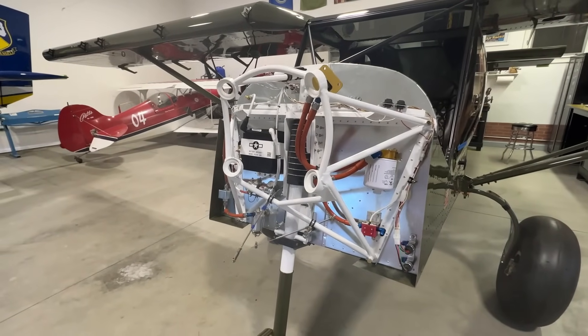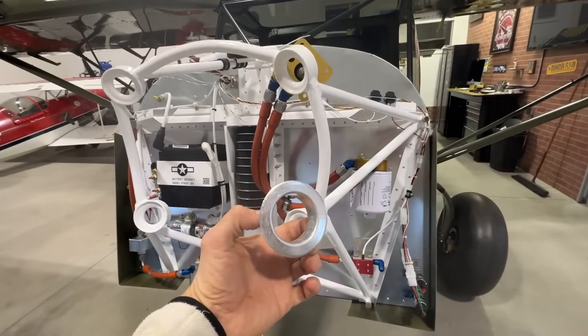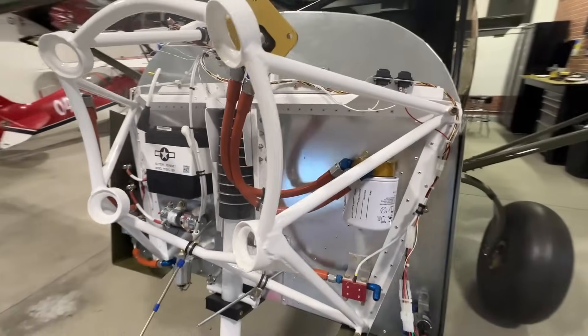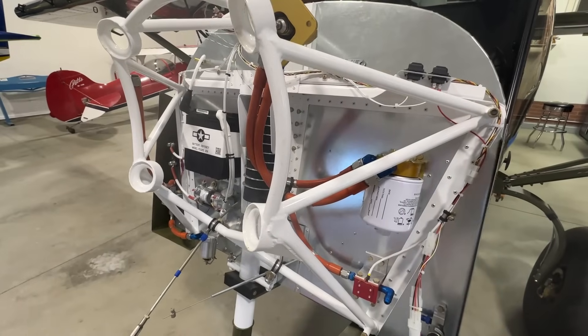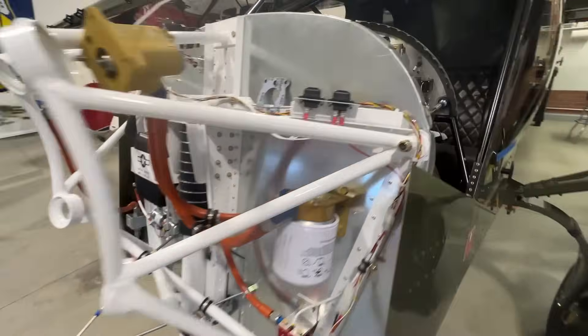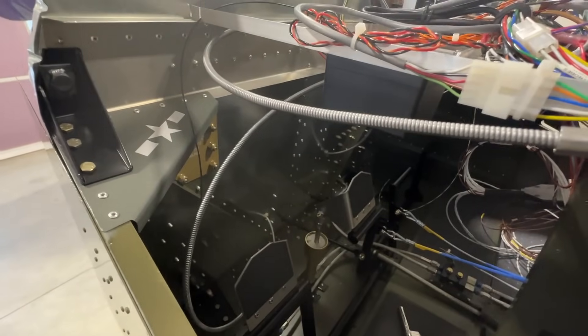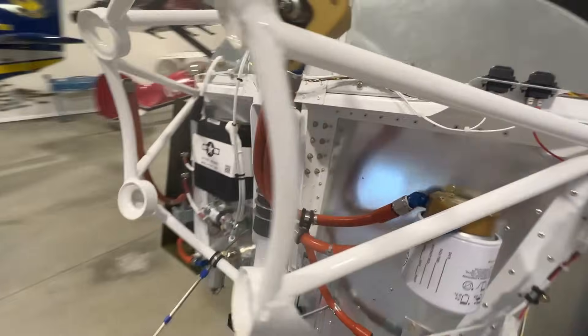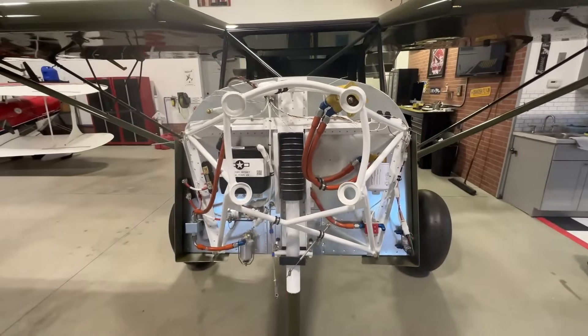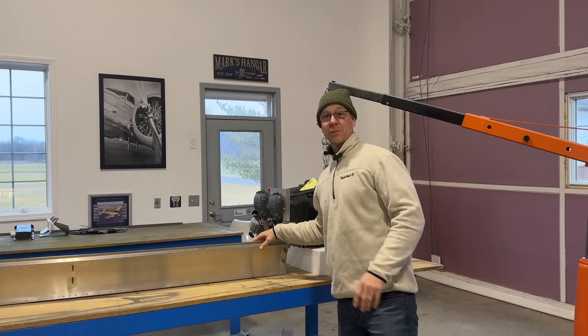I'm going to wait until the engine is put back on the airplane and the exhaust is installed, then revisit the cabin heat fitting location. It'll be a little tighter to cut the hole with the engine on, but there's still plenty of room — I can even do it from the backside. So I'm going to pack this away for now and revisit it later.